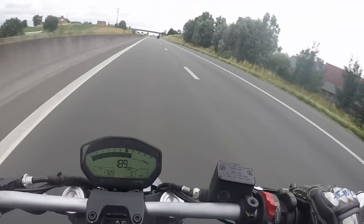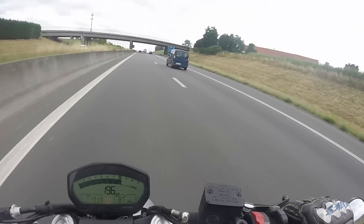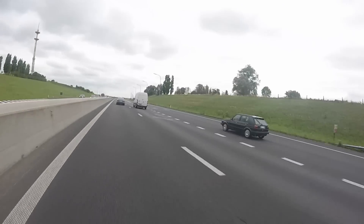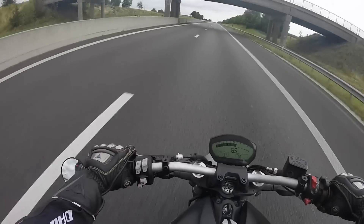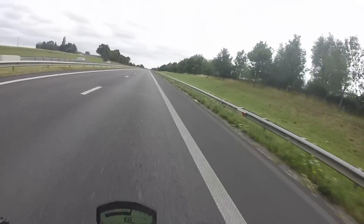There's no windshield, no cupolino — it's just me, the bike, open the throttle wide open. As you can all see, this is not a closed race track, so it's not something I would encourage you to do, but just for once I give it the beans here so that you can see.